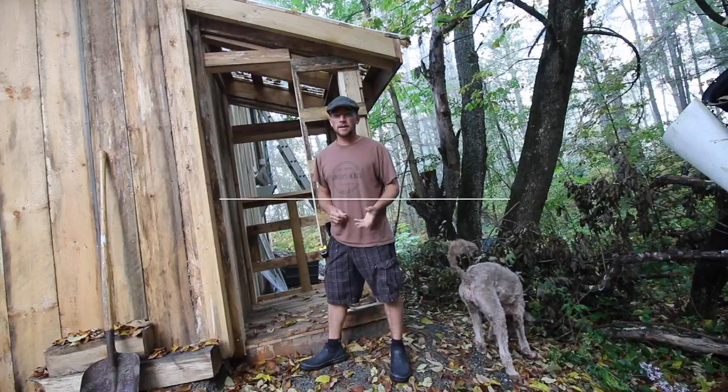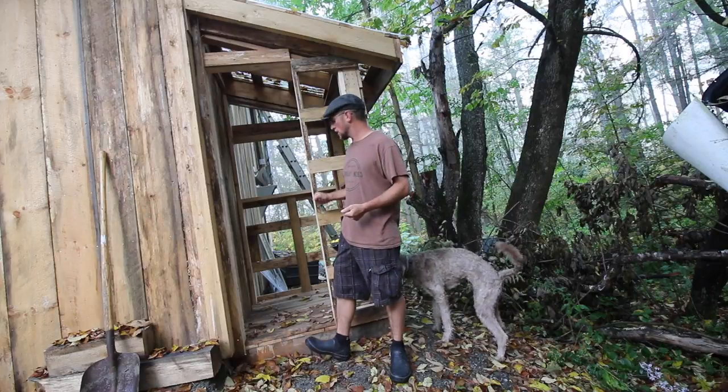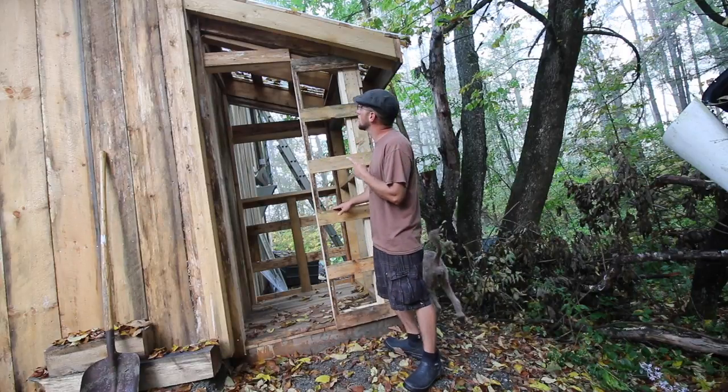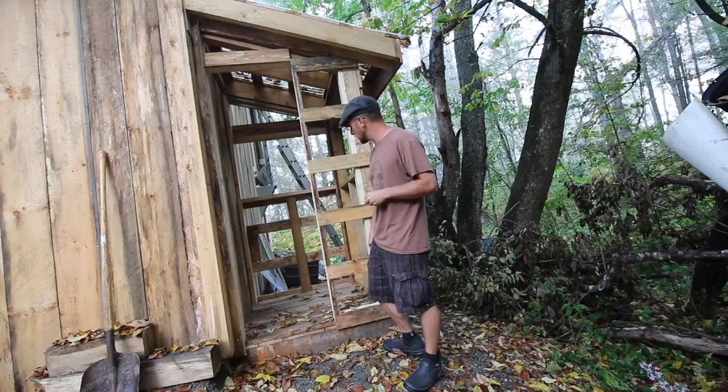Good morning, Modern Studies. In the last video when we worked on the composting outhouse, we got it strapped. This morning my goal is to figure out what we're gonna need for boards, get some angles cut, get some boards cut, and later this afternoon when I get home we'll come back and start putting some boards on.